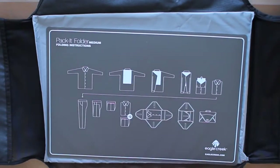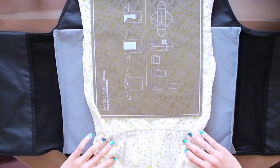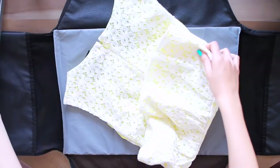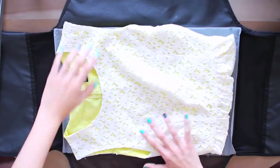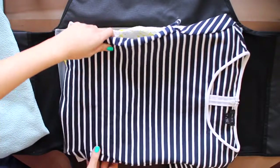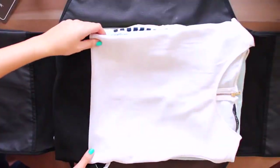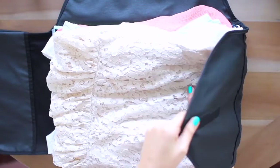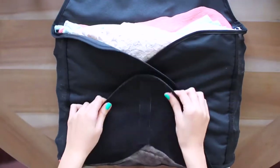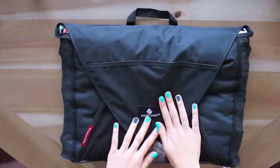So anything like a collared shirt, nicer tops, or things that are prone to wrinkles, you want to pack in this packing envelope. They normally come with a handy folding guide so you can wrap your shirts around it, pull the card out, and you have a perfectly folded top to place inside. I stack a bunch of tops on top of each other and alternate the direction so it doesn't get too bulky. I can fit about 10 tops in this packing envelope, which is awesome.